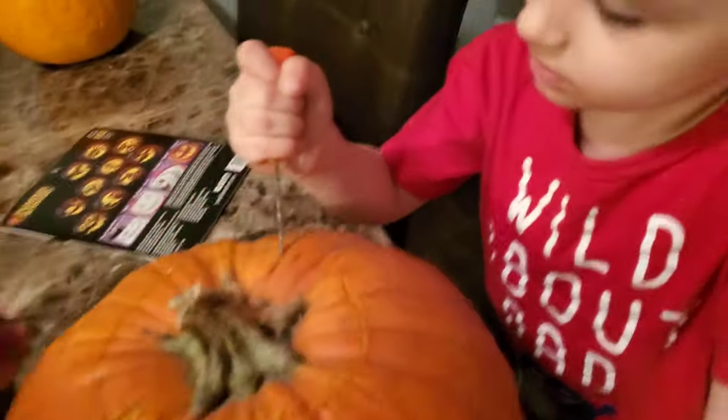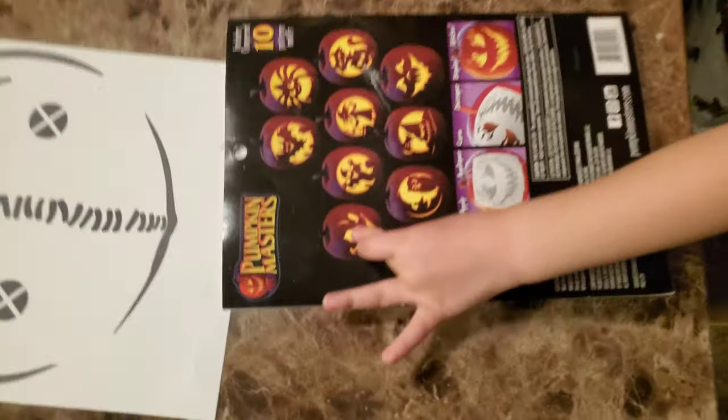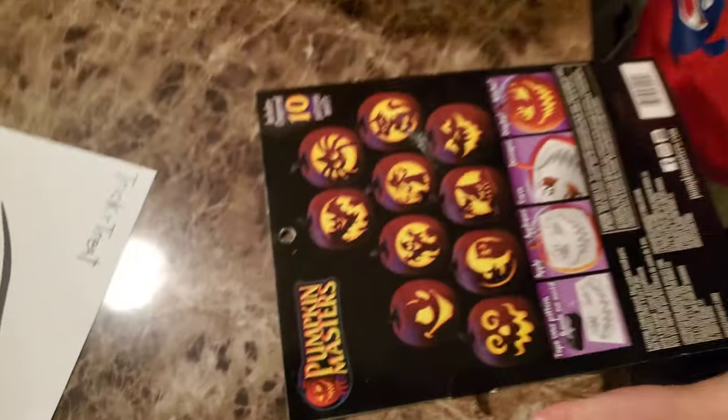Donovan, which one are you doing? Can you show the kids? This one. Let's see — move your finger. Oh, he's pretty cute. Look, this one.